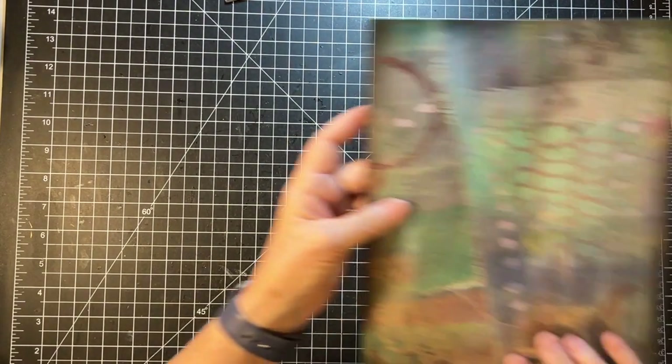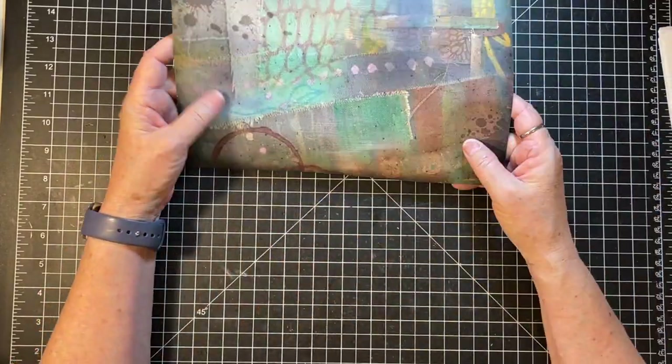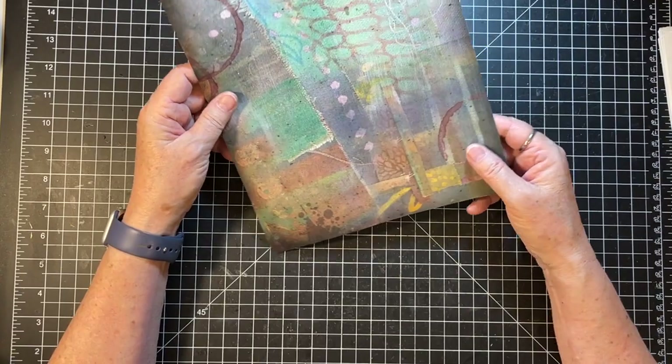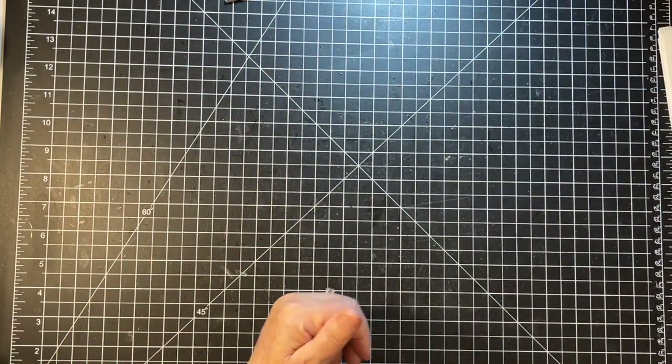This is getting dry. It's gritty now, but it's still kind of shiny. So I don't think that takes much of the shine off, which is fine. I just wanted to experiment with that.